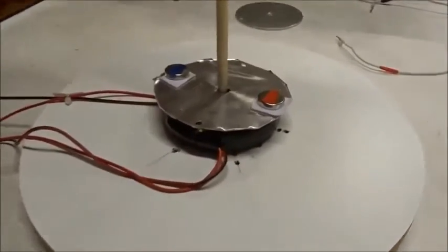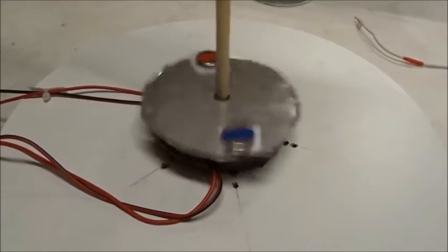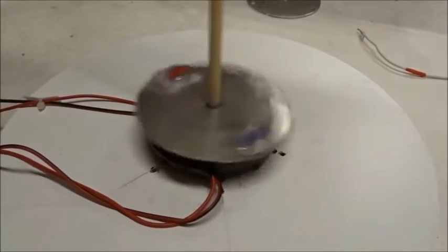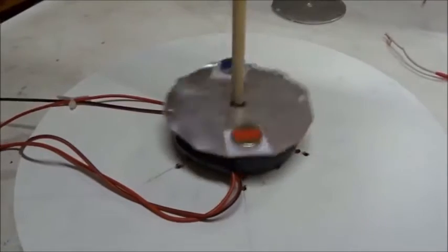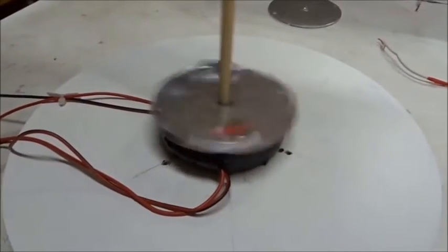Now watch this. When I turn the power on — look at that! We've made a new kind of electric motor. No one's ever done that before.